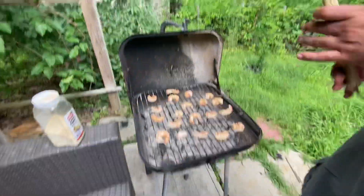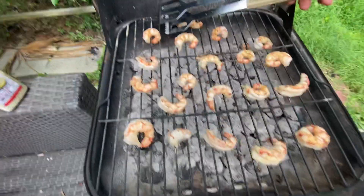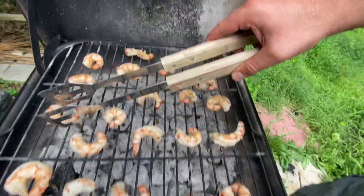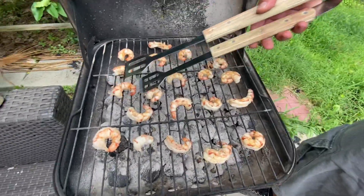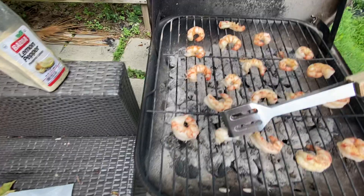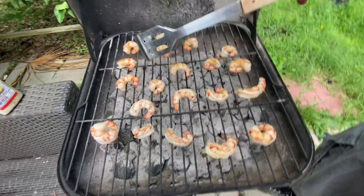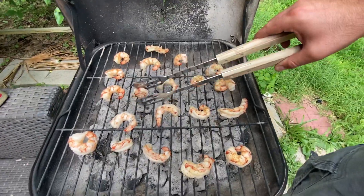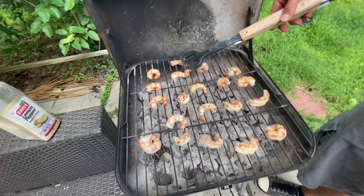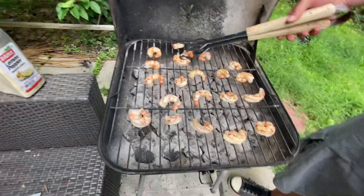Hi, how are you today? We're grilling shrimps — these were very big actually when I put them on here. We're gonna flip them. I'm gonna flip these shrimps. This is low temperature grilling, low temperature. And I'm gonna season them up once I flip every one of them — I'm gonna try to hurry up for you.